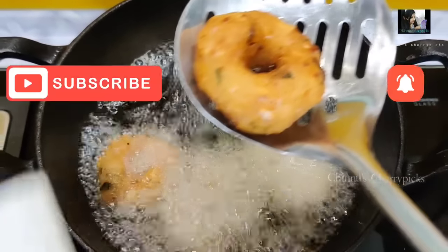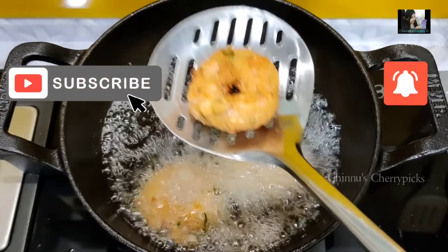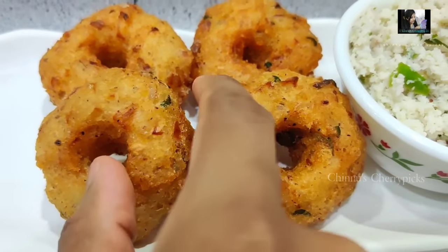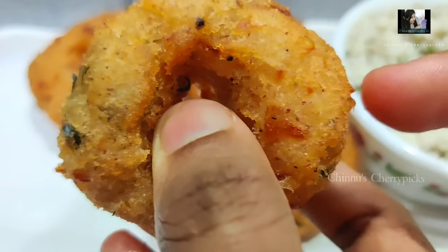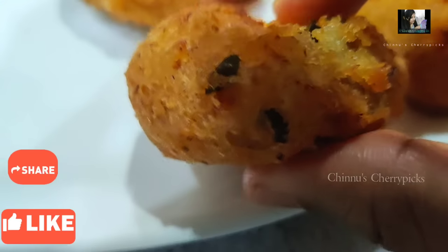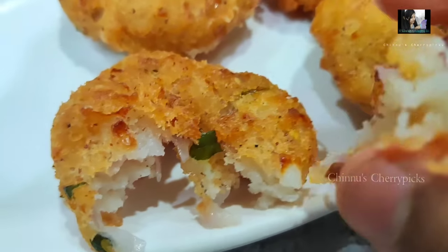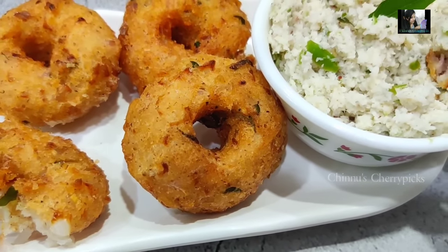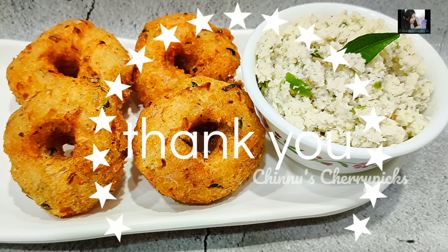Don't forget to subscribe to our channel. Click the bell icon and click the notifications. This is the third recipe. I will show you the link in the description box. If you want to add a tea time snack, check the description box. Bye-bye!